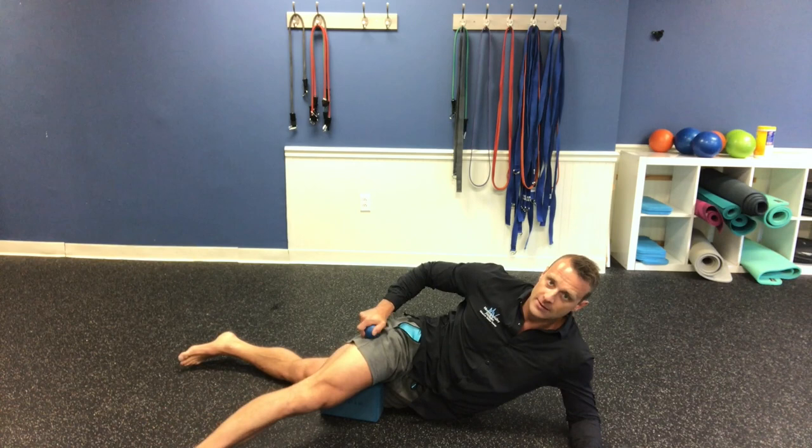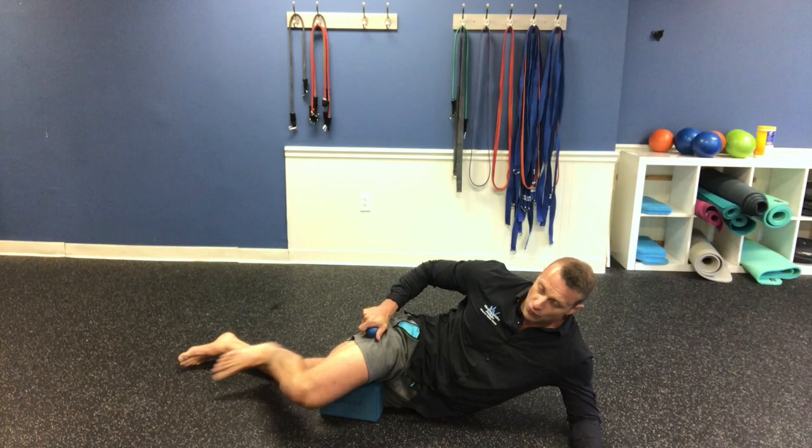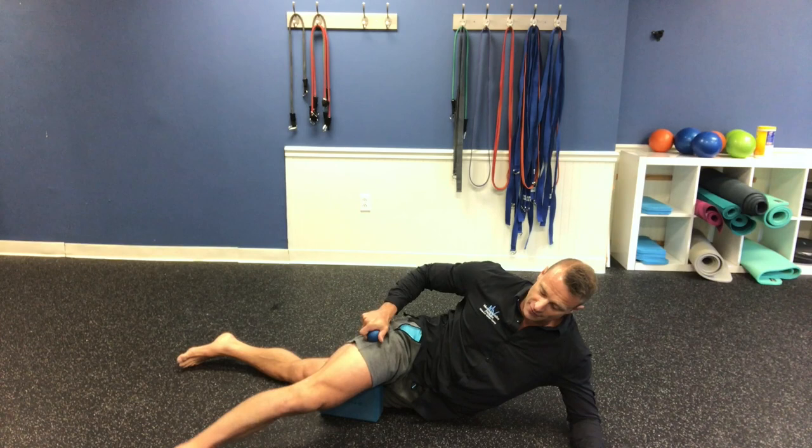I'm going to spend a few seconds there and work all the way up the inner thigh. You should be able to find some tender fibers in there if you have a lot of restriction and spasm in those muscles that are internally rotating the femur. Go all the way up — there it is.